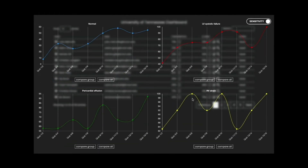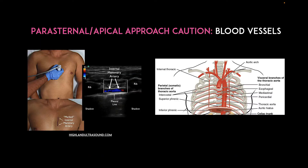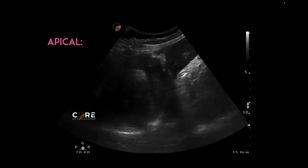When you go peristernal or apical, just be careful with blood vessels. There is an internal thoracic — also known as the internal mammary artery — in the peristernal location that you should be careful of, and then of course you have your intercostal arteries that usually sit below the ribs themselves. If you want help making sure that you miss them, put Color Flow Doppler in the region where you're going to do the procedure before you do it, to make sure that you don't have any big blood vessels there.